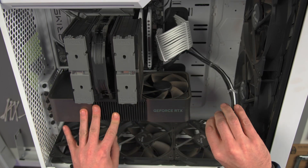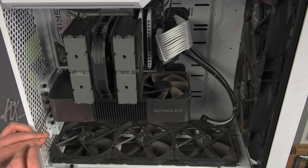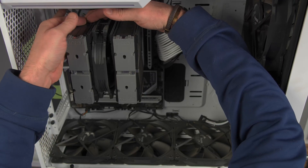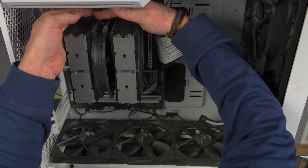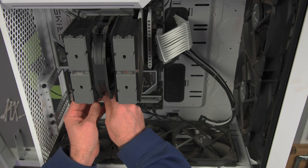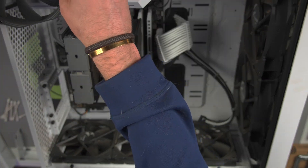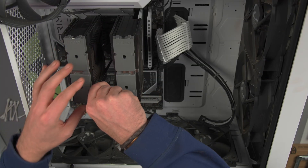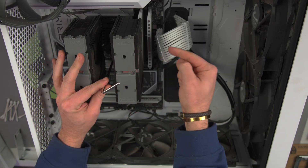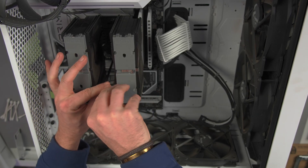Let's go ahead and take out the cables here and unseat the GPU. We're going to undo the fan here. Now we need to take out the Noctua air cooler, and you want to be careful when taking this out because there's a back plate underneath there that will fall out. I'm going to try to catch it.